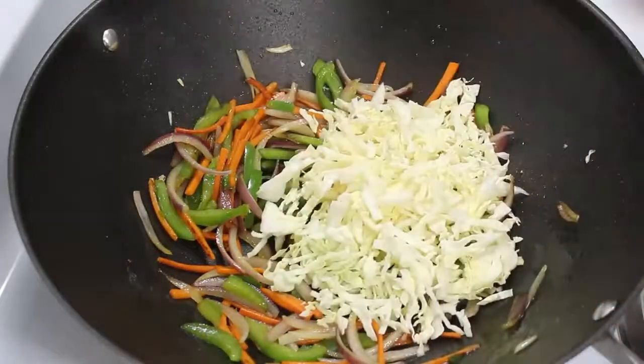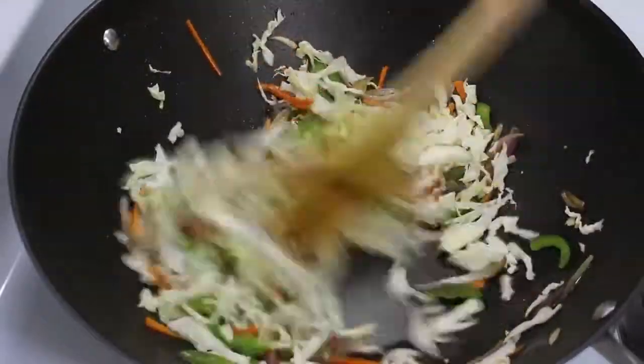After 4-5 minutes, add cabbage and cook it for another minute till cabbage is also cooked.